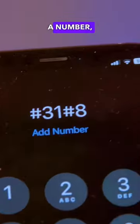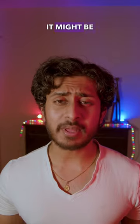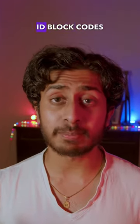If you dial #31# before dialing a number, on the receiving end it'll show no caller ID instead of your number. It might be different for your country — search up caller ID block codes for your region.